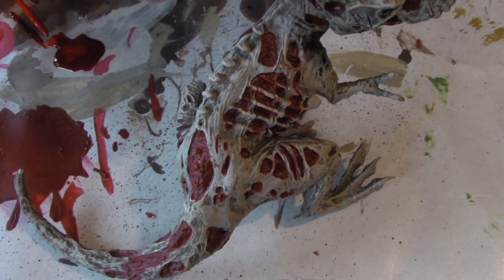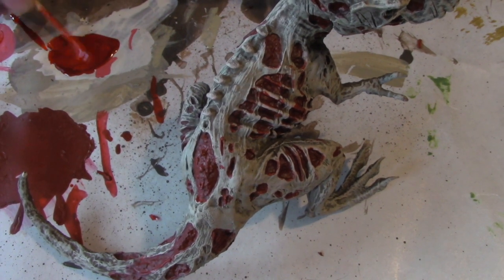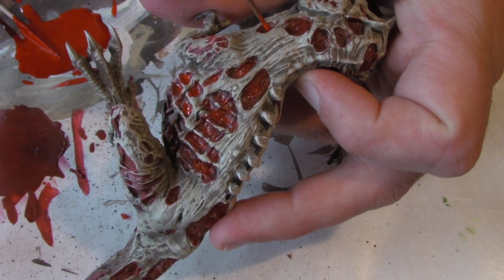Here I'm mixing the Tamiya X27 Clear Red with Reaper Blood Red and Citadel's Evil Sun Scarlet, which is a really bright red. This bright red highlight will make the blood look more fresh.